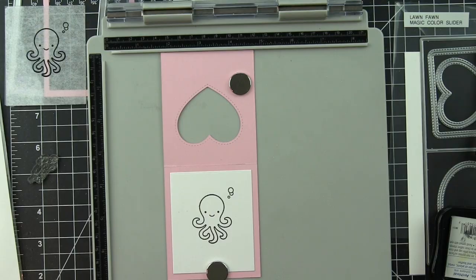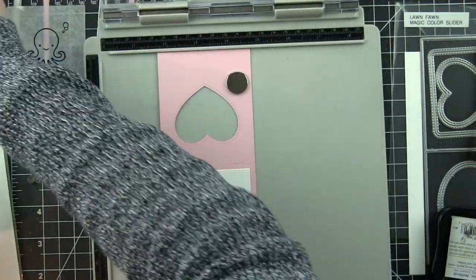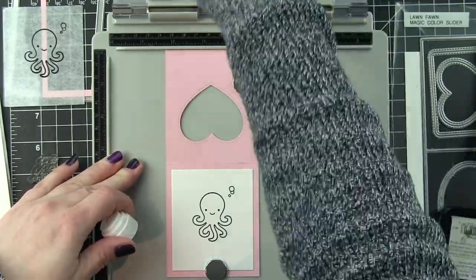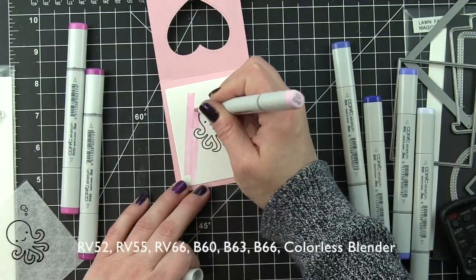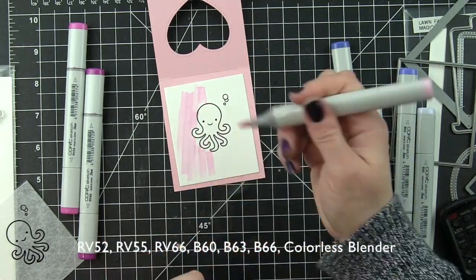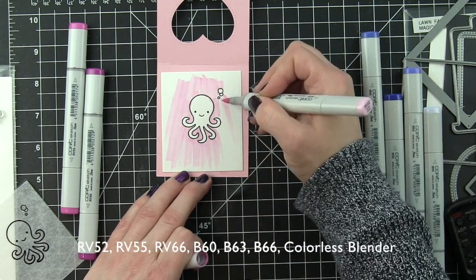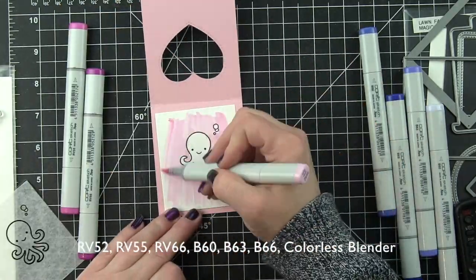I want to start by coloring in the background. I've found generally that the best way to add color to the background — you could definitely mask your images and maybe do some Distress Inking or other kind of inking — but I generally, because it is kind of a small area, I'll just color it in with my markers. For an underwater scene a lot of times I will go with blues, but this is a Valentine's card. I wanted to go untraditional, so I'm going to do pinks.